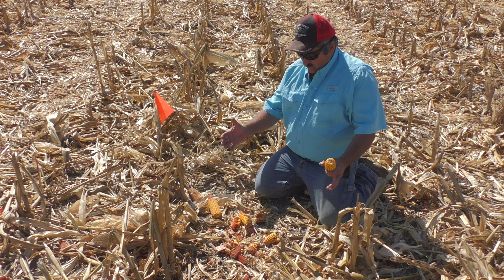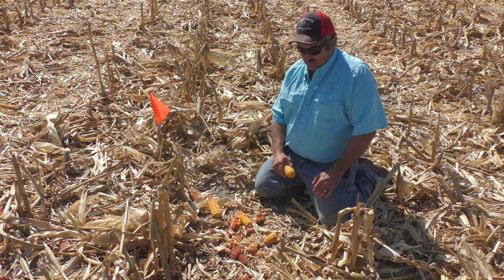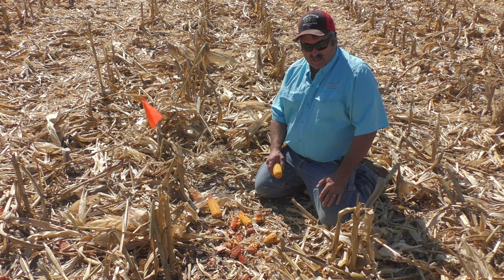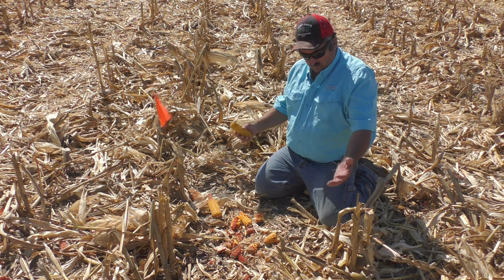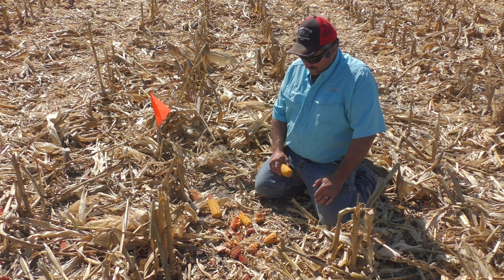After you've been out and you do your 100th of an acre count for lost ears that you picked up, then you can do your 1000th of an acre and look at whether you got cylinder loss or whether you got a separator loss out there in the field.